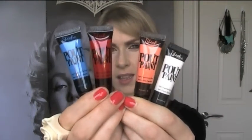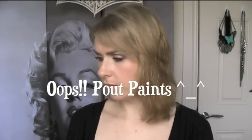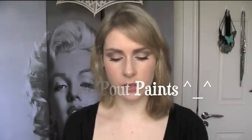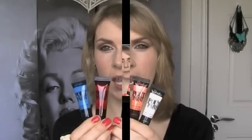Hey guys, so I'm here to show you these Sleek Paint Pots today. They've been out for a few weeks now and were really prolific all over the internet for the first week or so of their release. You can get them on the Sleek website or in Superdrug in the UK. I think they come in about 11 different shades.